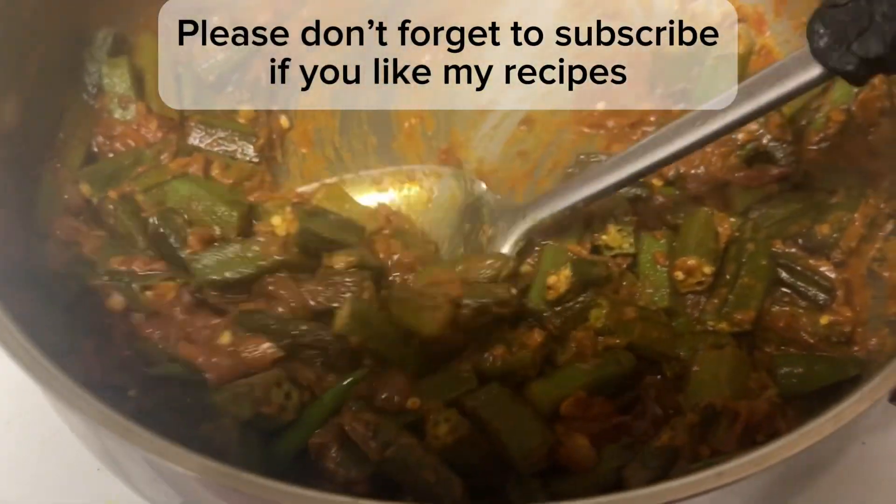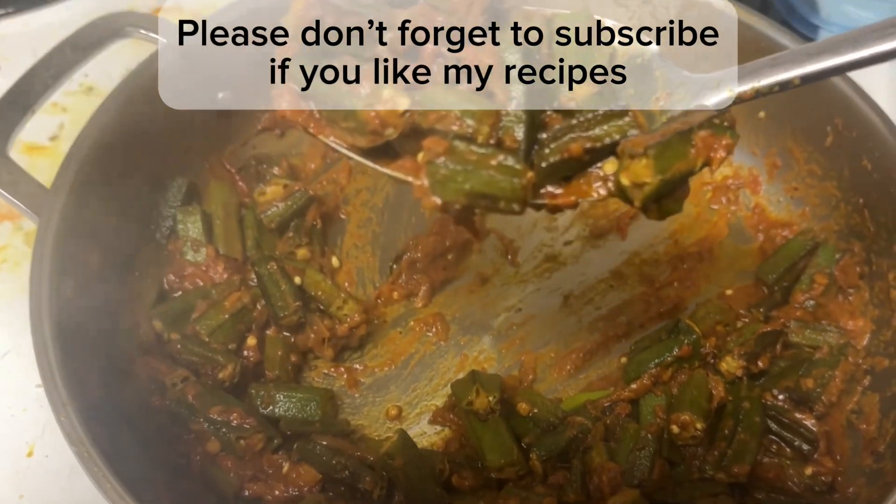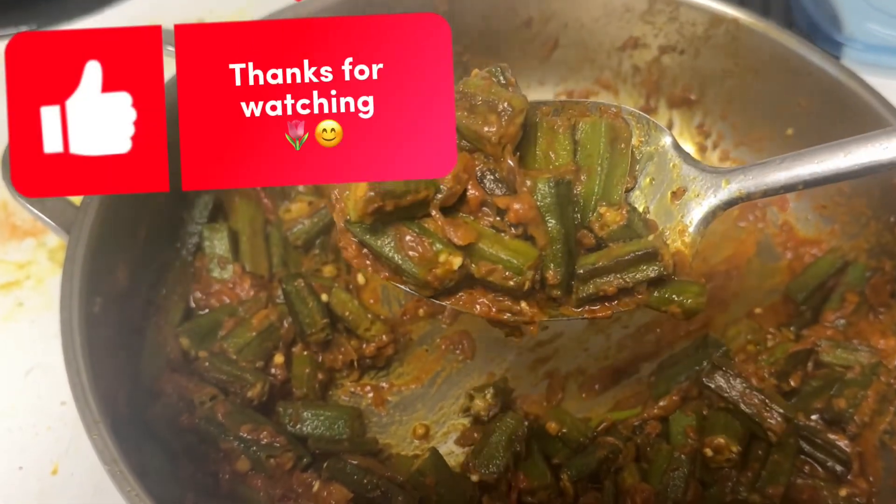Please don't forget to subscribe if you like my recipes. Thanks for watching. Bye-bye.